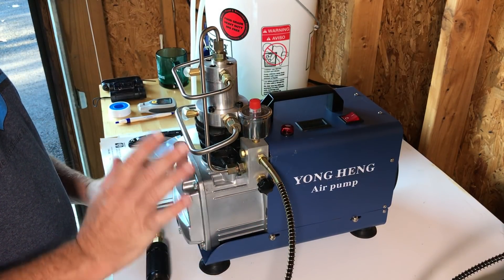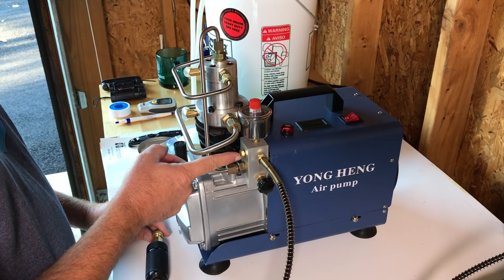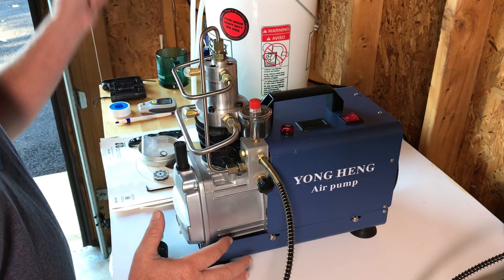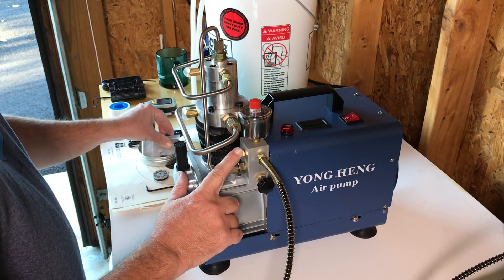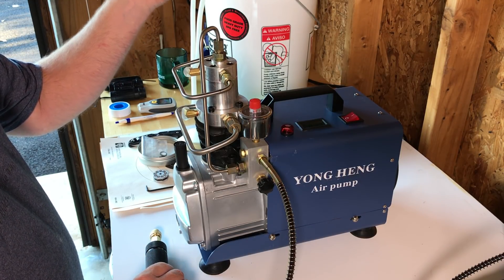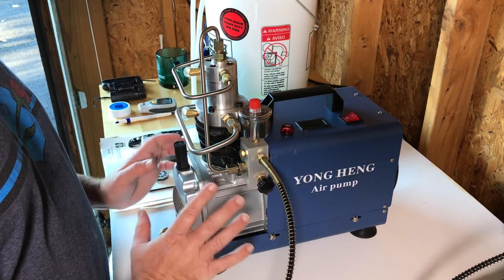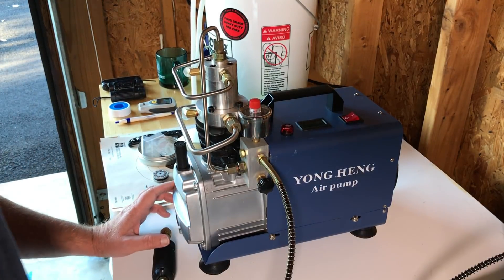So just wanted to show you that if you do run into this leaking right here, it's your explosion-proof disc. It's not mentioned anywhere in the directions that come with it — doesn't even tell you what these are for — but that's what it's for: it's just a safety feature. I did order more — found a guy on eBay, $24 for about 50 of them. I'd rather have too many than not enough just in case that happens again. Hope that helps anybody out there who decides to get the Yonghang compressor. Have a great day everybody.